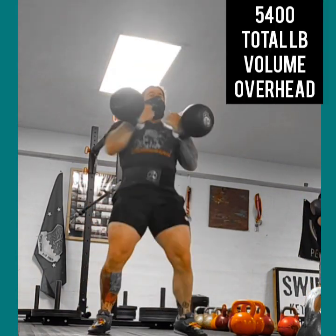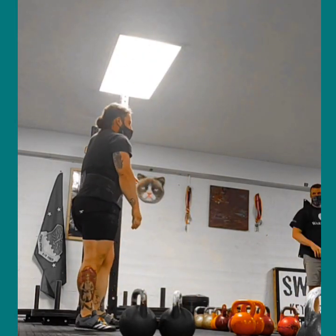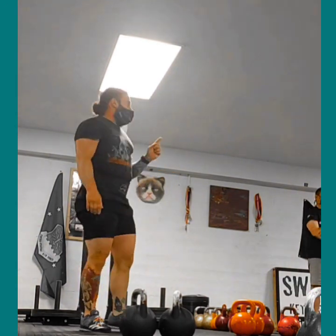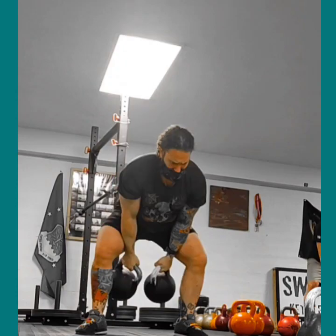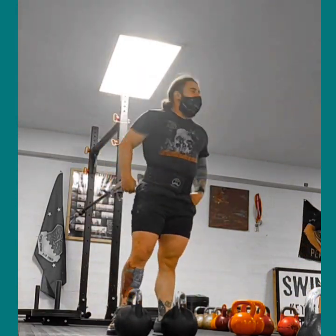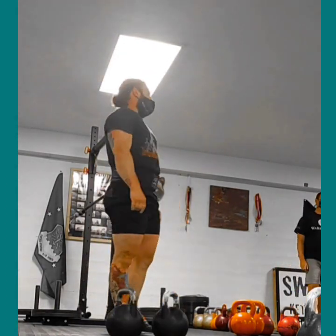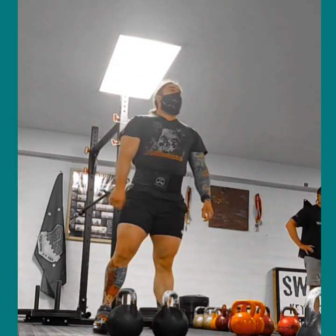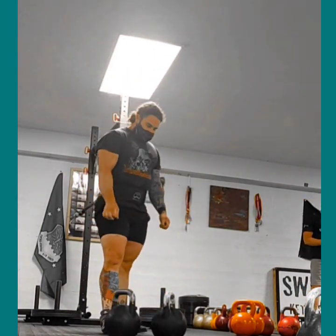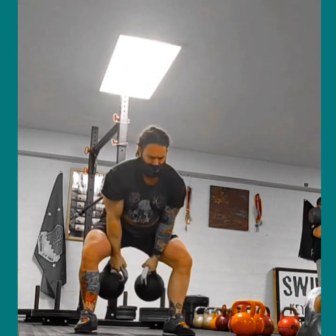This is something that I do often, and I call it the Outer Limits Protocol. It basically goes anywhere from 20 to 40 minutes on a clock, and there's a couple different variations you can do. This is for heavy stuff — these are two 90-pound Kettlebell Kings fitness bells — and it's a clean and jerk on the minute.